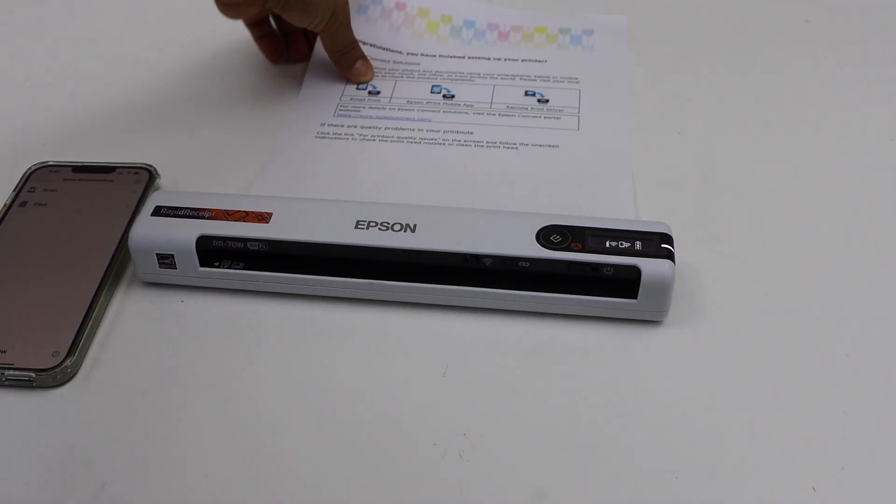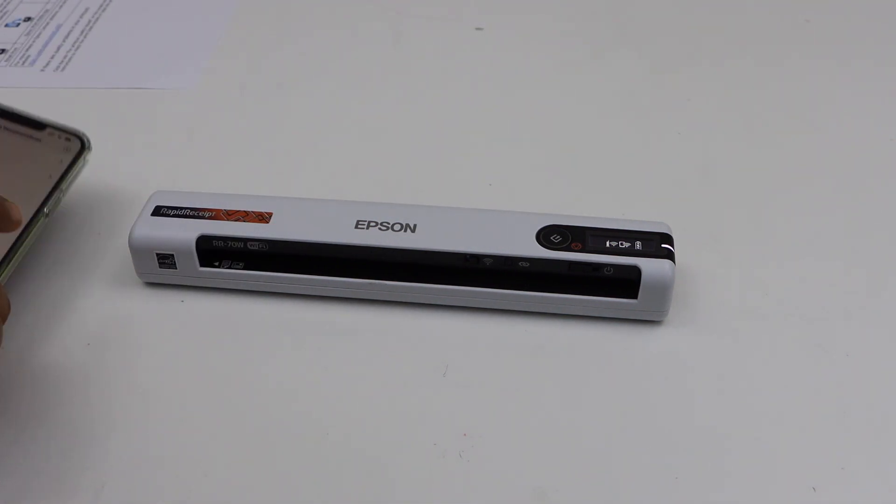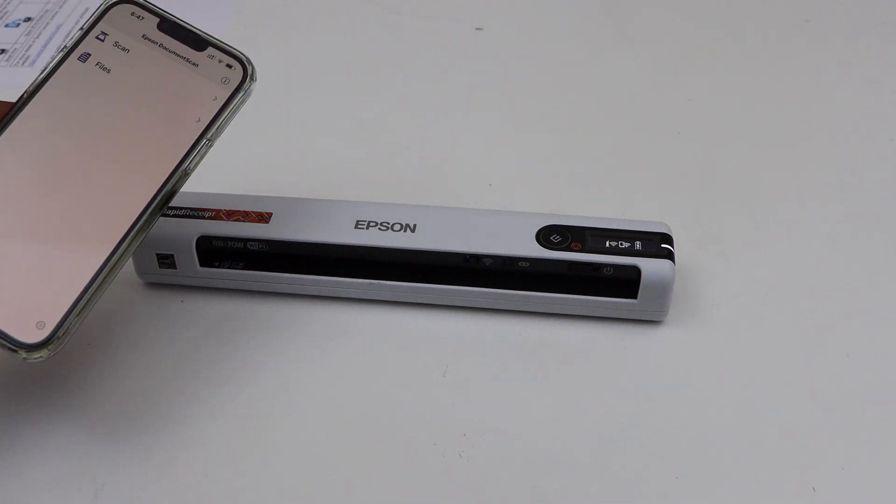This way we can do the wireless setup of the scanner using an iPhone and your home or office Wi-Fi network using the WPS push button method. Thanks for watching.